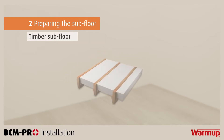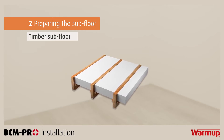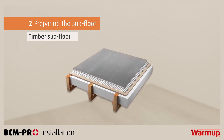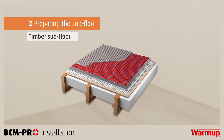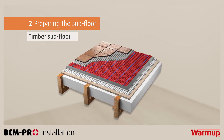For a timber subfloor, the process is slightly different. You should be able to see the following structure in your flooring: insulation between a series of joists, a floor deck, flexible tile adhesive, warm-up insulation boards screwed down, the DCM Pro mat, your DCM Pro heating cable, tile adhesive or self-levelling compound, followed by your chosen floor finish. For further information on preparation of timber subfloors for tiling, refer to local tiling standards.